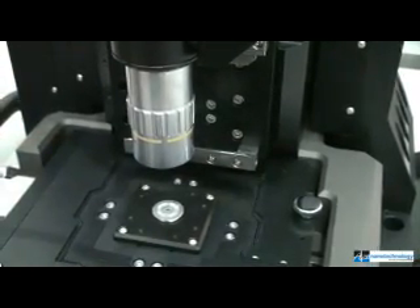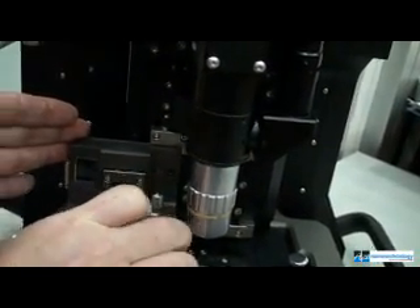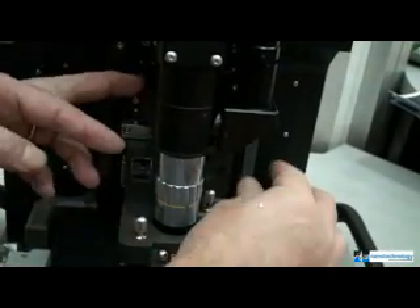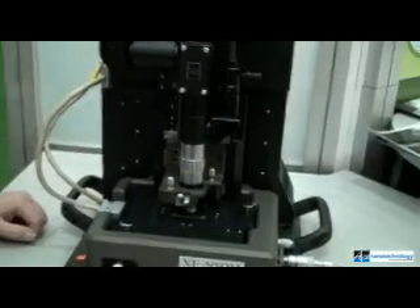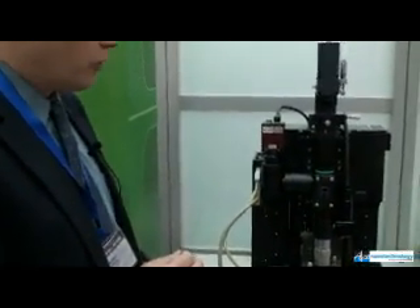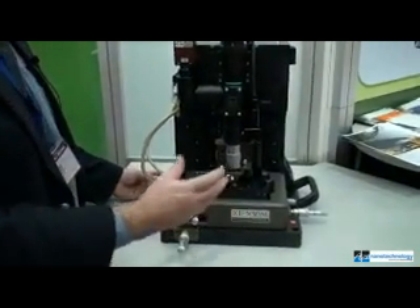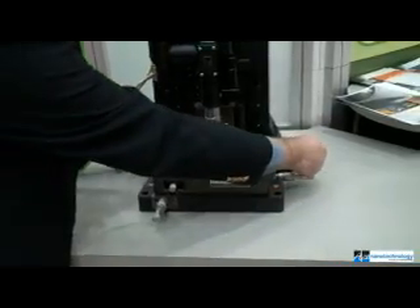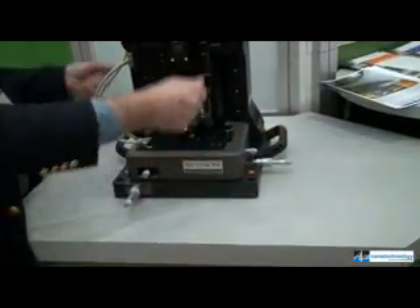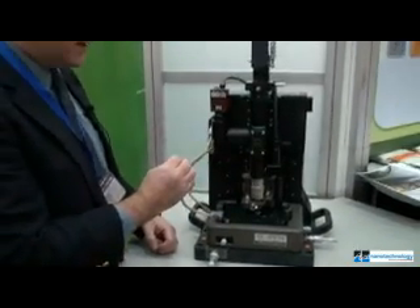The NSOM technology is equipped for either transmission mode experiments, where you have a transparent sample, or reflection mode, where you're investigating the optical properties of a non-transparent sample using reflected light. For a transmission-type XE-NSOM experiment, a detection box with optical components and lenses for collecting transmitted light sits beneath the NSOM stage, which has handles so it can be lifted and placed on top of the detection box.